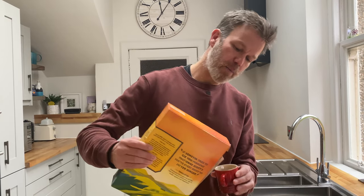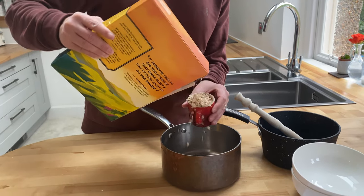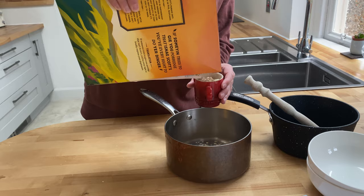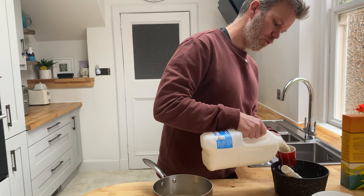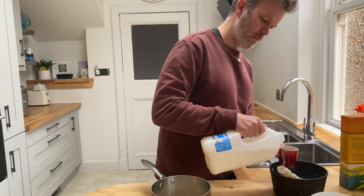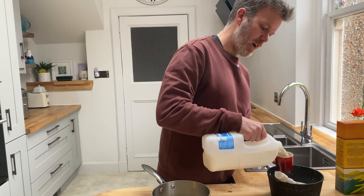Recipe proportions will vary, so some recipes will say that you use 50 grams of porridge versus 220 millilitres of water, or maybe 40 and 200. In this case, I'm just using coffee cups, so it's kind of a proportion of one to five.